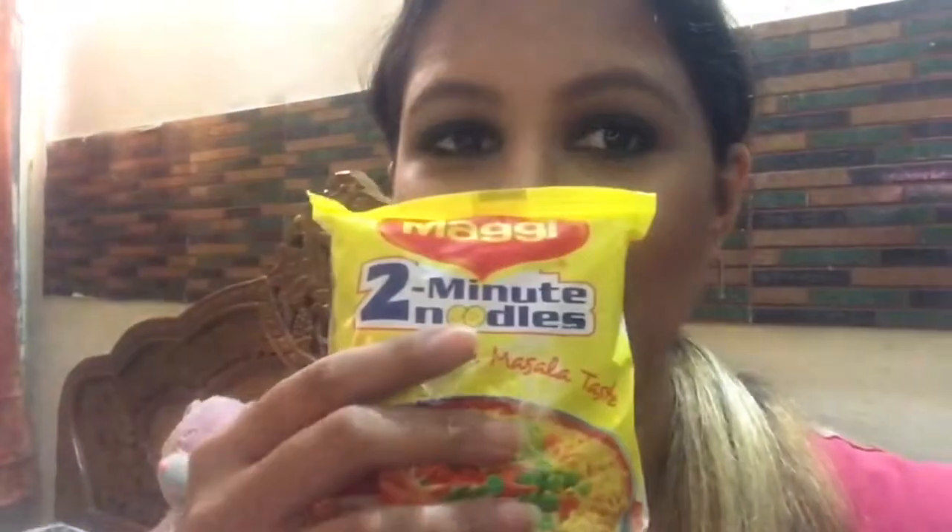Hello people, welcome to my YouTube channel 'Look Gorgeous Cook Delicious'. As you all know, Maggi is back! Everyone has a different style of making their Maggi. It is very simple to make, and I'll be sharing with you how I make my Maggi Indian style.